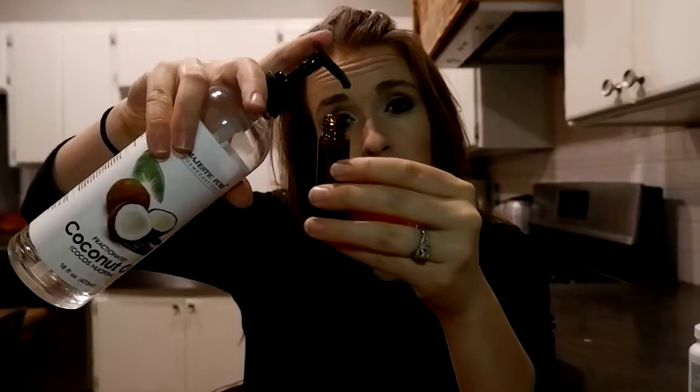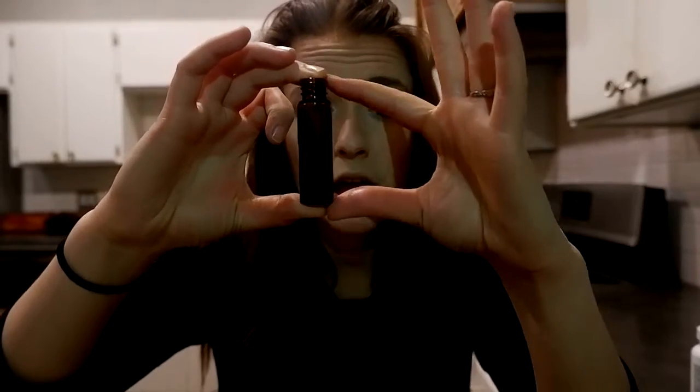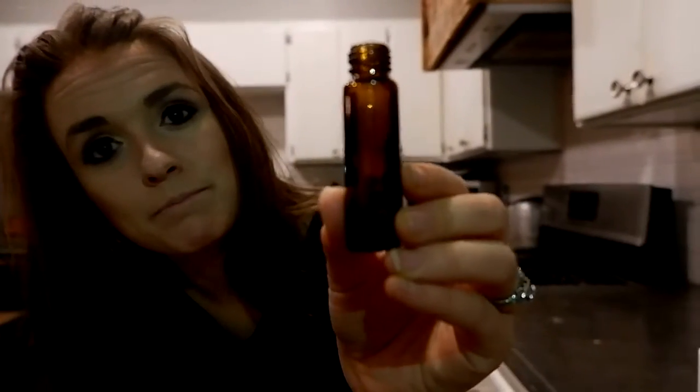So I fill part of it with fractionated coconut oil. As a general rule, always do it proportionally. For this size of roller, which is pretty much standard — most places sell this size — always do 10 drops of essential oil. There's also a smaller, about half this size, roller you can make, but keep the proportions consistent regardless of size.